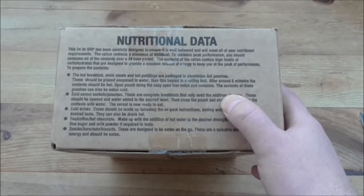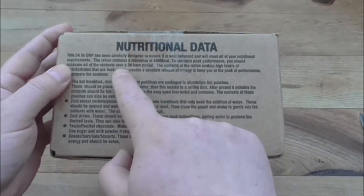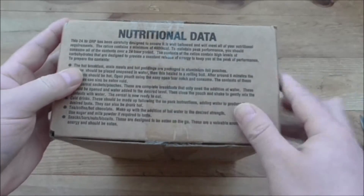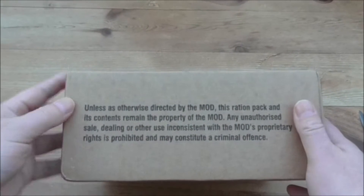Contains a minimum of 4,000 calories. Content should be breakfast, cold drink. If you want to read all that, obviously just give the video a little pause.